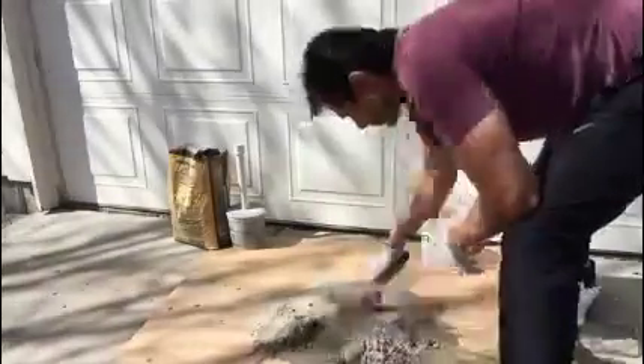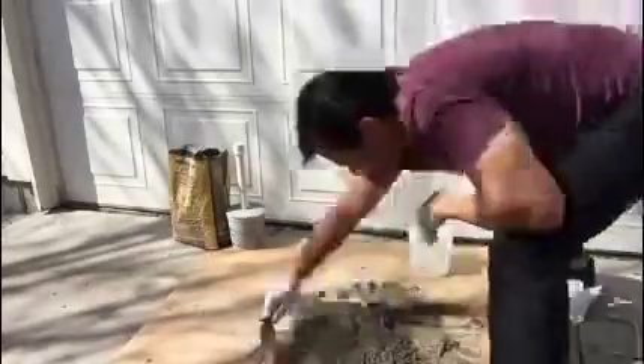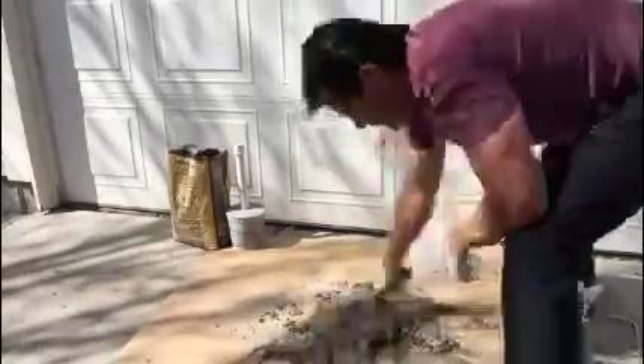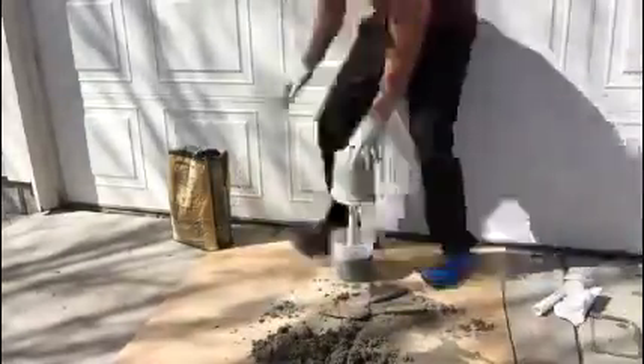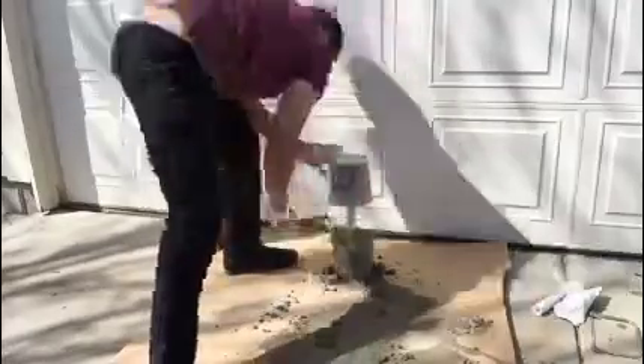Now we're just going to mix up the cement, put it in the bucket, put the other side of the dumbbell on top, and then we'll wait for it to cure for a couple more days and our dumbbell should be done after that.